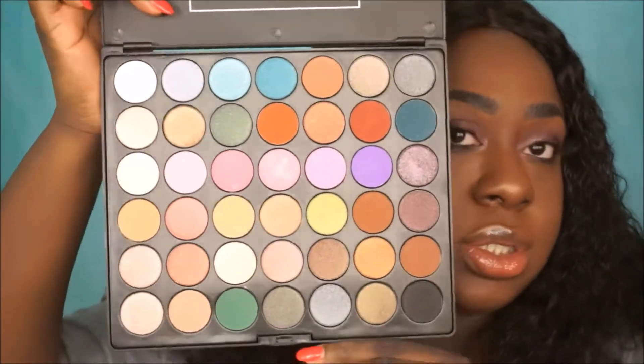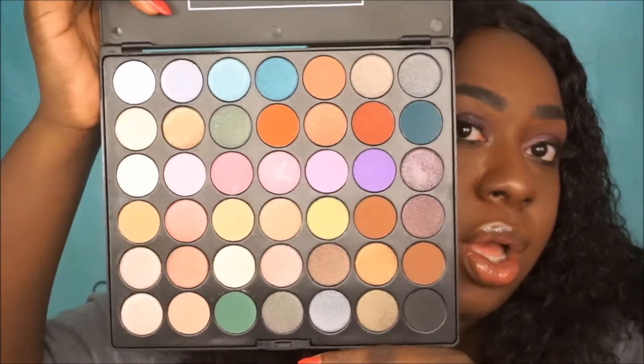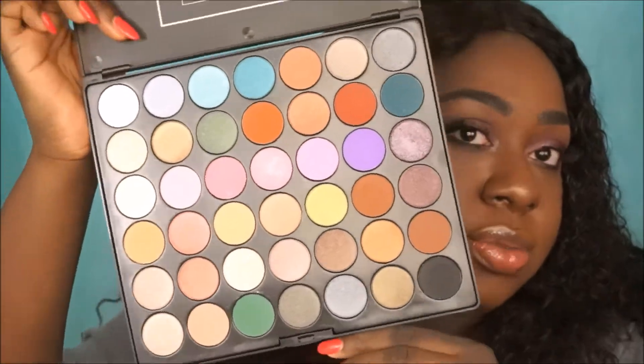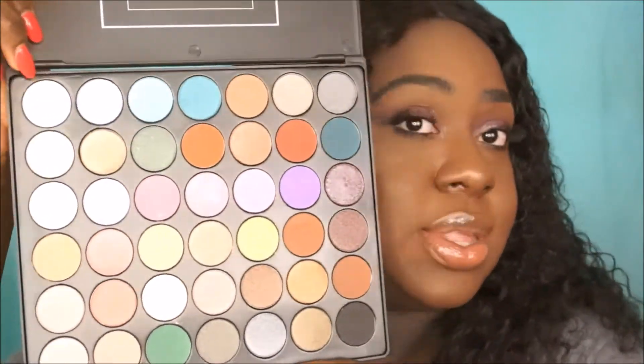Here are the colors — are they so pretty? I love it! A lot of nice brights — it has purple, pink, blue, green. You can create a ton of stuff with this; it's definitely a very versatile palette.